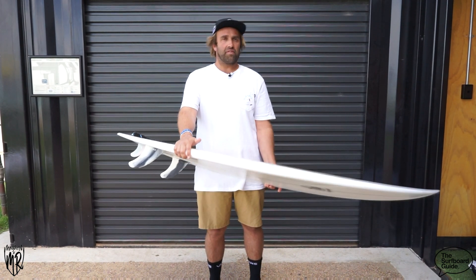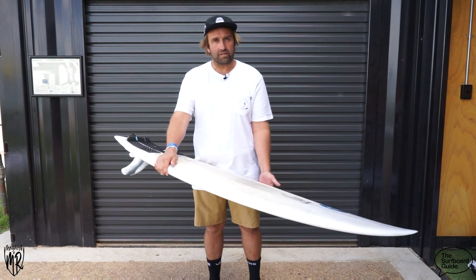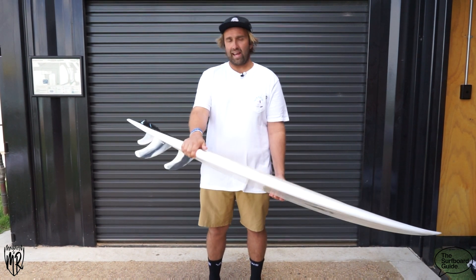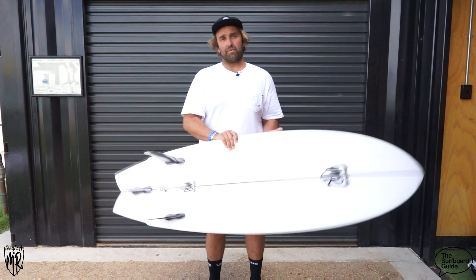It felt good — I don't know if it's that little bit of extra volume at 32 litres, a little bit more than some of the other boards I rode — but it had really good flow and really good drive. I was a bit concerned that it wasn't epoxy, because looking around the park and pool a lot of people are riding EPS and epoxy constructions, but it felt amazing. Really drivey and worked really, really well.